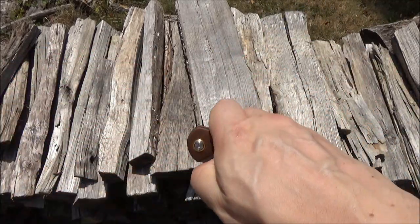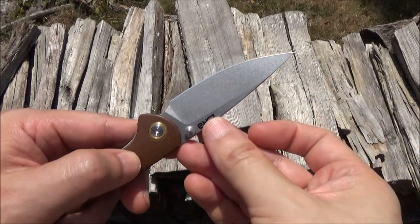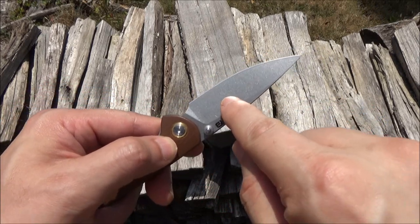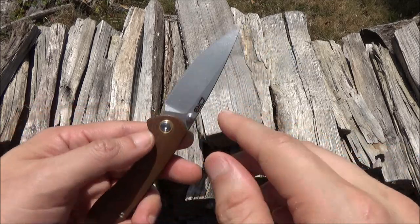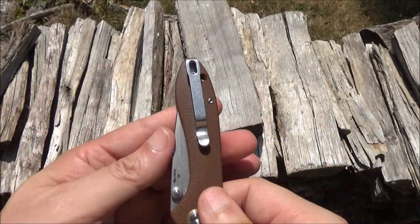An attractive blade shape, ideal for slicing and piercing. You've got a very high bevel into a flat grind — right, a partial flat grind — and the edge itself. The blade length is three inches and it is D2 tool steel.